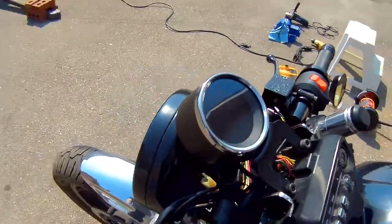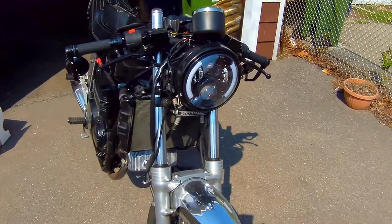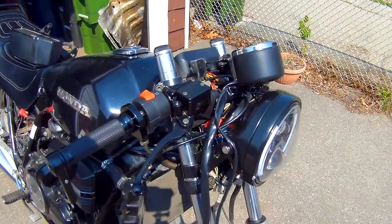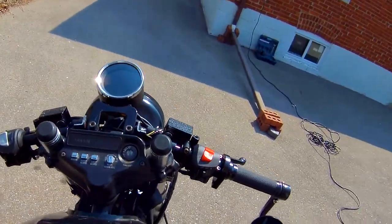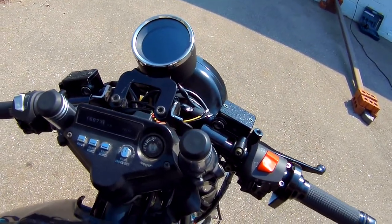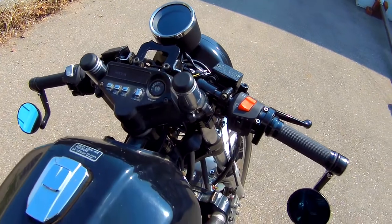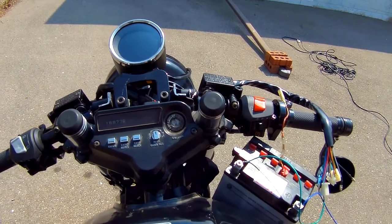I just gotta wire it up and the front end should be pretty good to go. Still need to get some fluid into these guys and bleed them, but for the most part I think we're good. I gotta give it a little test in the sun — I was testing it inside and it looks pretty decent, so I just gotta test it outside to see how it looks in the light.